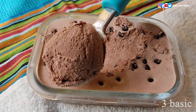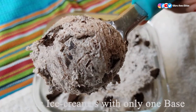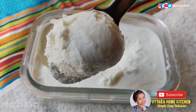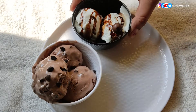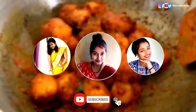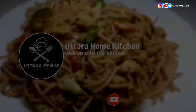Ice cream is always a happiness maker from young to old. Today I brought out three basic ice cream recipes with only one base and perfect measurements. You can see the perfect texture and creaminess. I made this ice cream with homely ingredients which are easily available in the market. Now let's jump into the preparation.